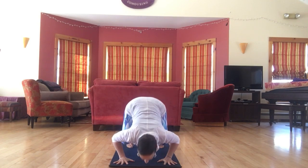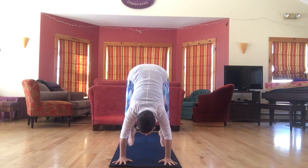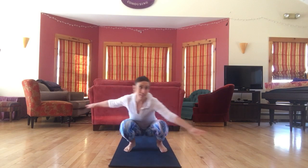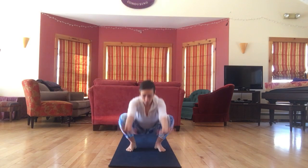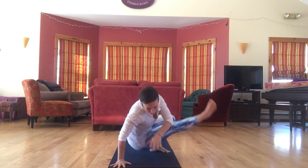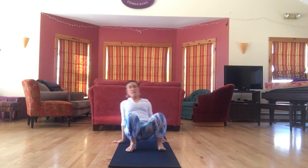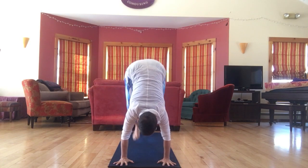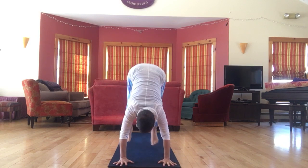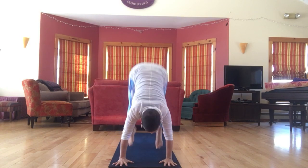Squat, dip, thread through with or without a hop — and then the twirly thing. Here we lean around back behind, come around to the front, then switch. Squat, dip, thread through — and you might switch which leg you go first. Twirly thing, and then lunge: one leg forward, then the other.